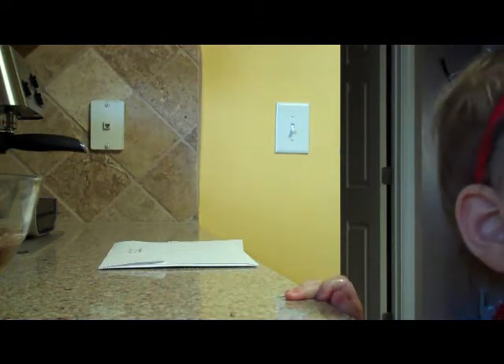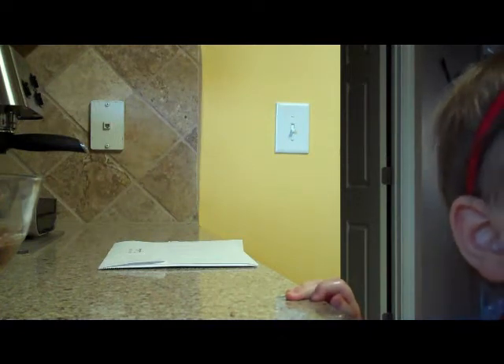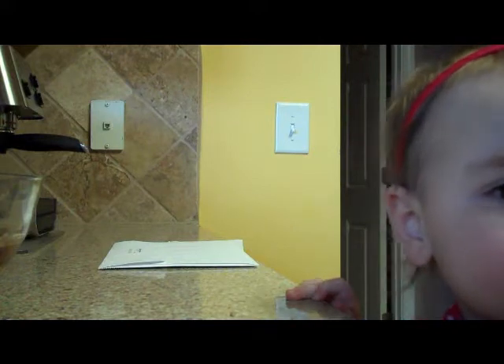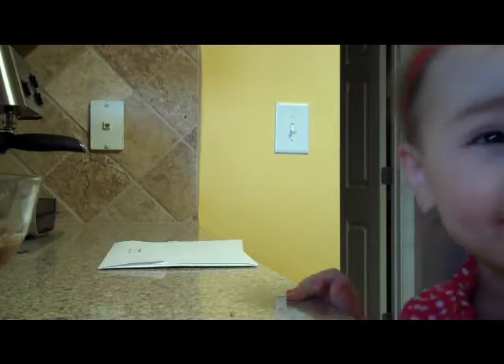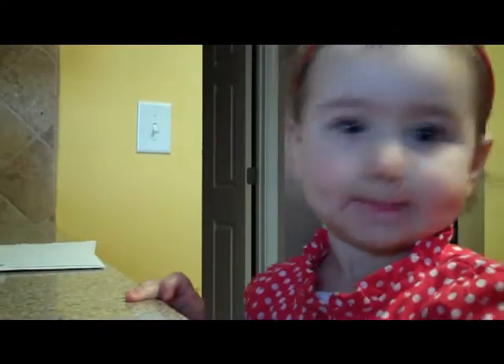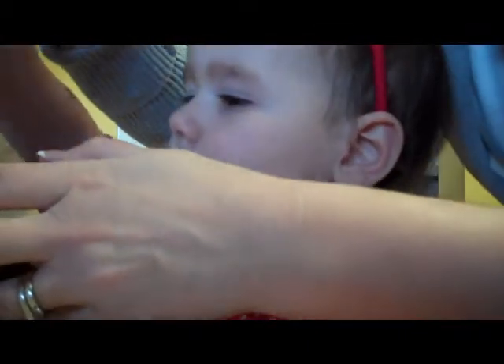The food dough. I'm getting it. Let's find it. Here it is. Okay, ready? Sure. Okay, we've got to mix it really good.